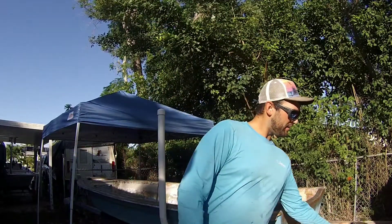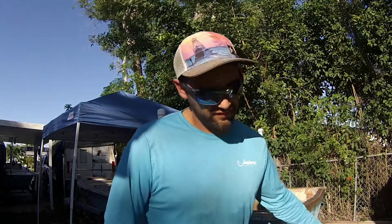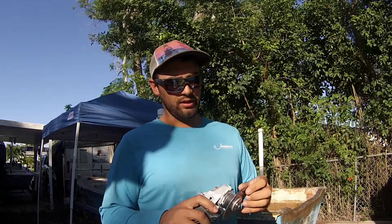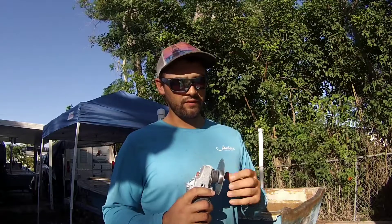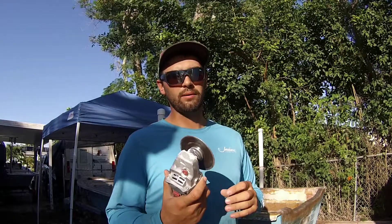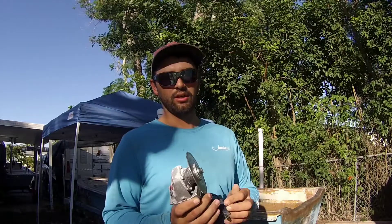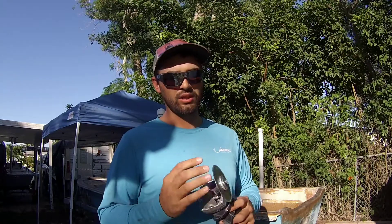To start off, this here is my favorite tool — just a four-inch angle grinder with a diamond cutoff wheel. Pretty sure it's meant for cutting tile and stuff, but it does wonders with cutting fiberglass. That's my favorite tool to use. If I can use anything to cut fiberglass and deconstruct a boat, this is it — the fastest, quickest, and easiest thing to use in my opinion.